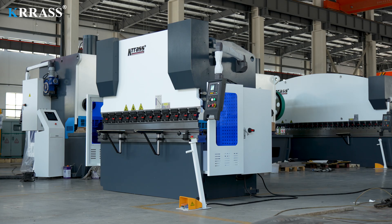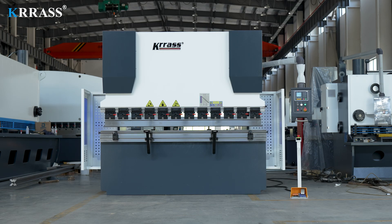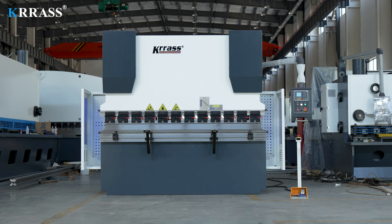If you enjoyed our video, please subscribe to our channel. For purchasing inquiries or more information about our NC press brake, feel free to contact us or visit our website at www.kras.com. Thank you for watching.